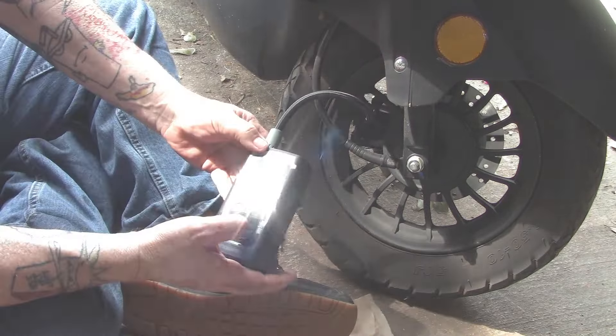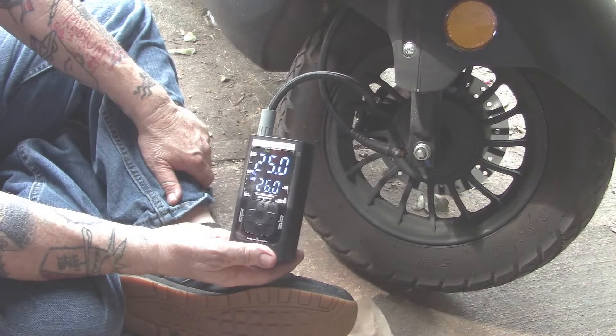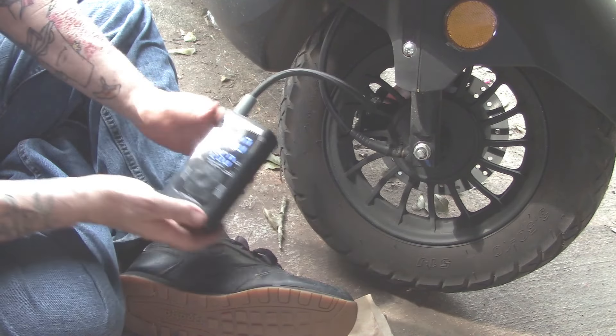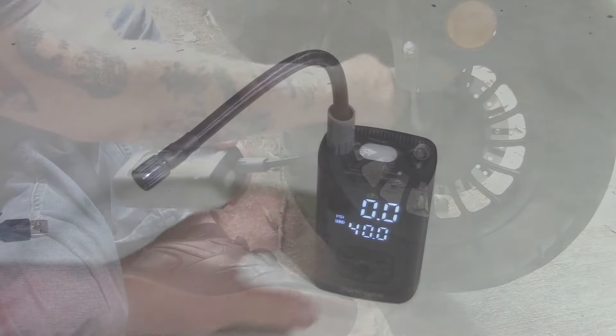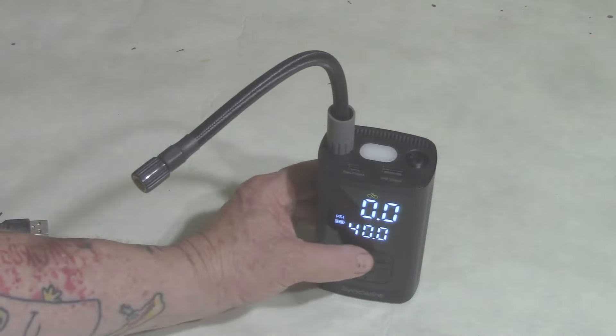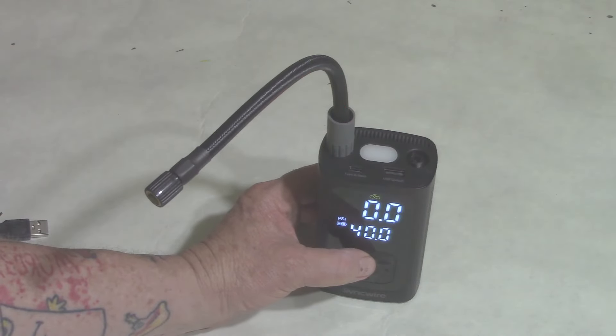I went to my scooter, did the valve core thing — removed the valve core, got it all the way down to zero, popped the valve core back in, set it to 26 PSI, and one minute and ten seconds later my tire was inflated back to 26 PSI. I am very impressed with this little tool.